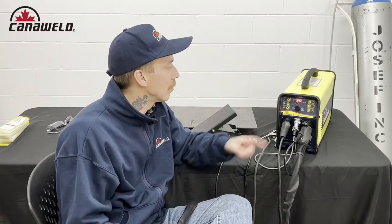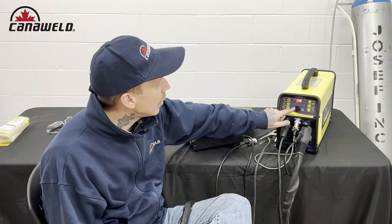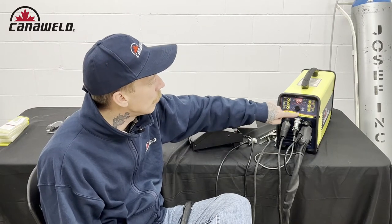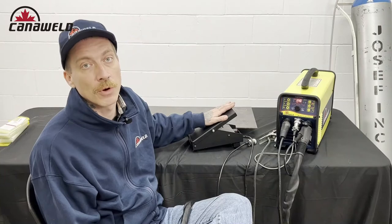Hi, this is Nick from Candleweld coming at you from our office in Vaughan, Ontario today. I've got a short video for you guys today and what I want to do is show you how to switch from using the thumb controls with your TIG AC-DC to using a foot pedal. And when you do that, you're going to need to make some adjustments to the machine. So we're going to bring that camera in nice and close and I'm going to walk you through everything I'm going to change to make sure that the foot pedal runs perfectly.